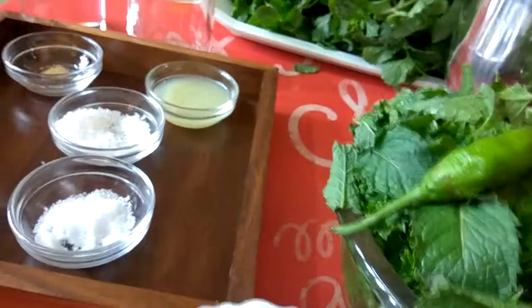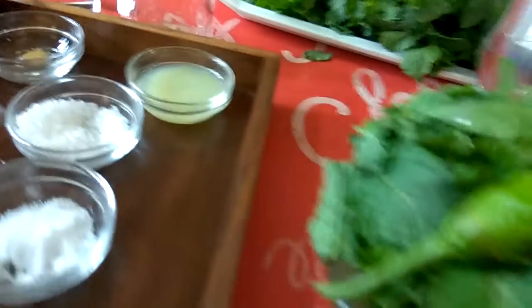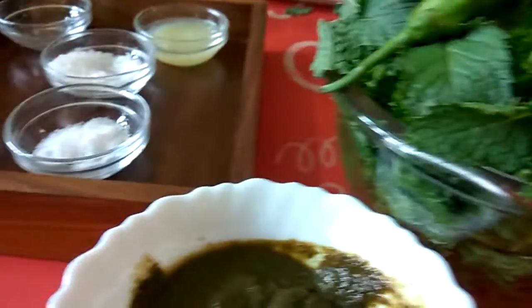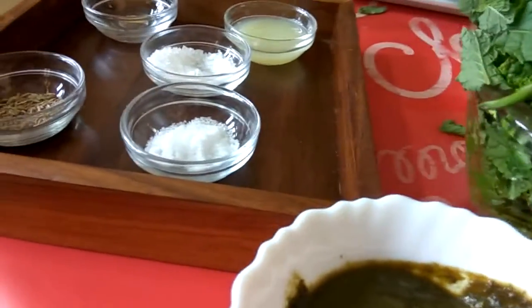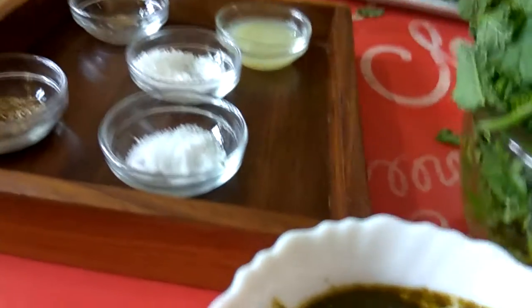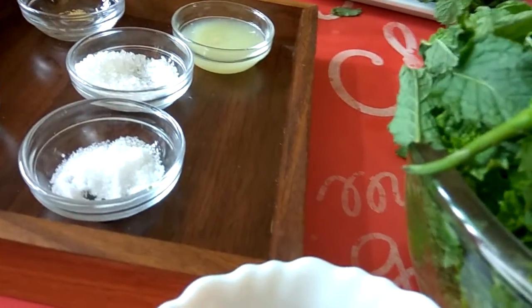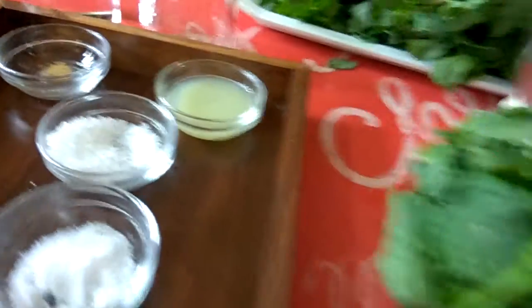In the last step, you will add the lemon juice. Then taste it — if there is need of more salt, sugar, or lemon juice, you can adjust and add accordingly. You can make it according to your taste.